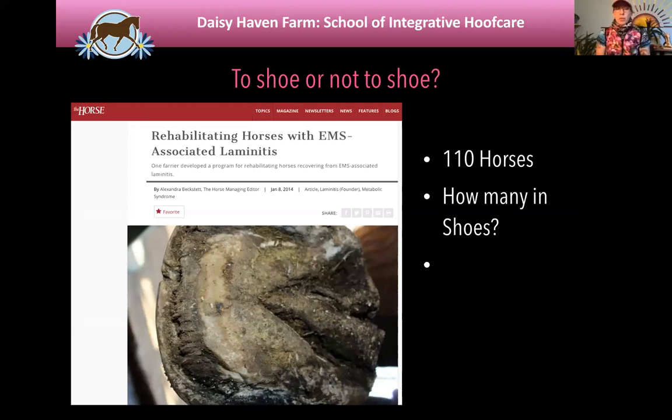From a hoof care perspective, once you've booted the horse and identified the underlying cause of laminitis with your veterinarian and the horse is less acute, the question becomes: do you put a shoe on them or not? I use glue-on composite shoes, so I put a lot of these horses in glue-on composites when they've been in boots for over three months. I did a retrospective study into my database of over 500,000 hoof pictures with corresponding radiographs — I don't know anyone else who has a database like that with radiographs and photographs taken at the same time with a repeatable technique, over time for each horse. I have horses I've been documenting for 15 years.